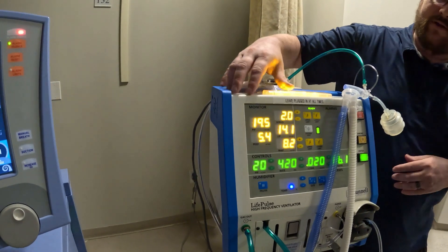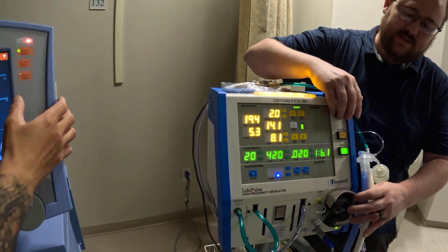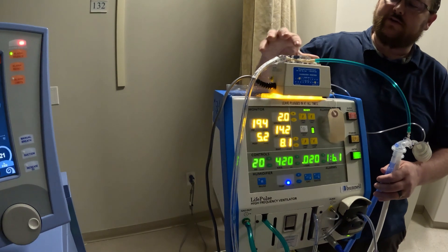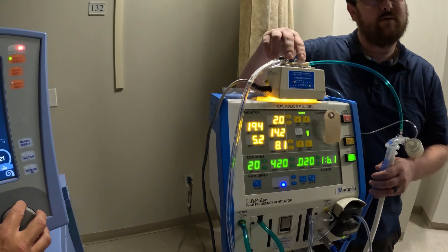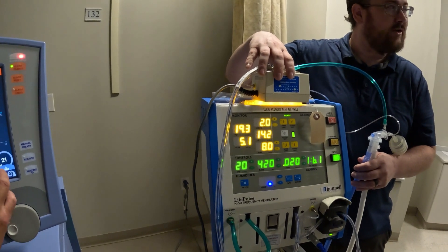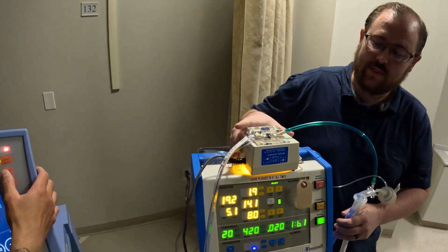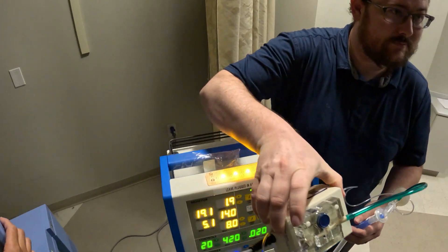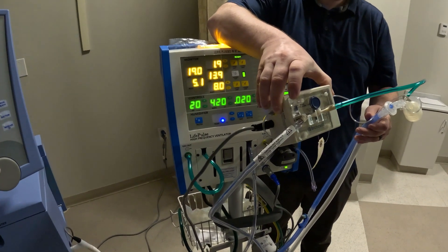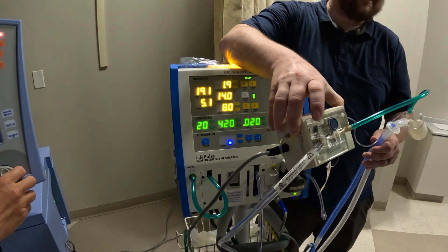Okay, come on up here guys, so we have the basic settings. Do you guys remember what this part's called? The transducer. Bunnell is the brand name.